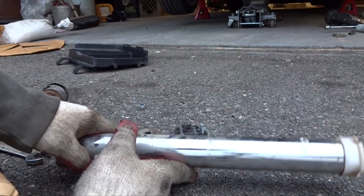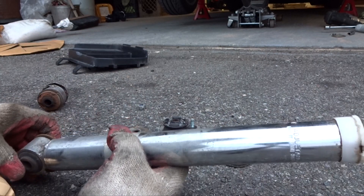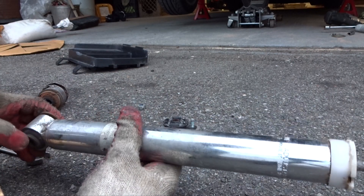What's up YouTube? This is Backyard Wrenching and today I'm going to show you how to adjust the dampening on your Kony rear shocks. This is a really simple procedure.